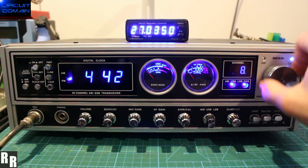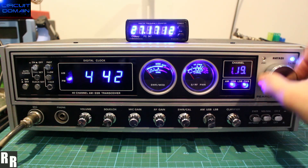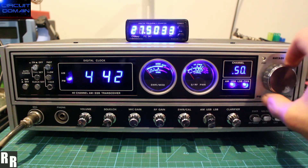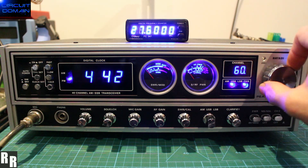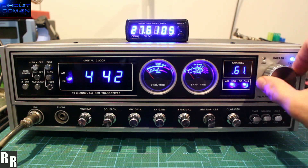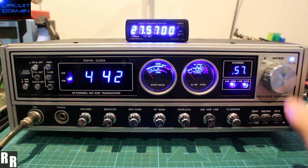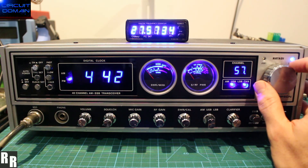And on and on it goes. Now we can have full control — say if someone says QSY to channel 57, or 27570 I should say. You would simply go to 2057 with a dot, and that's your 570. How cool is that?